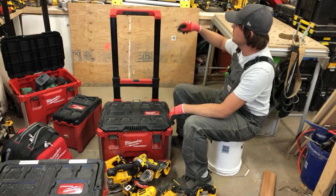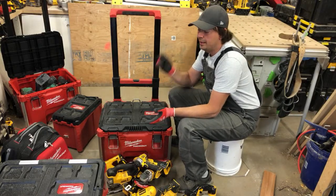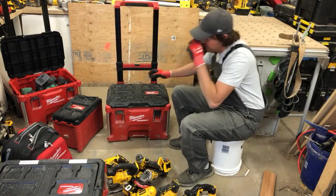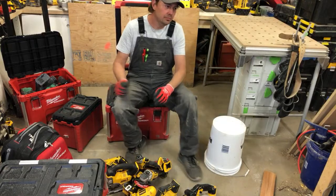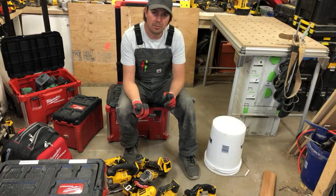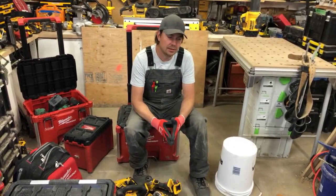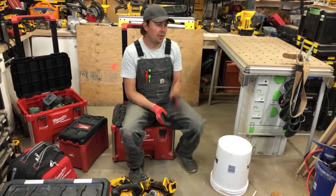Behind me I've got the chainsaw, the DeWalt stand, my own cement mixer — renting stuff just isn't worth my time — and when we need jackhammers we've got all that too.